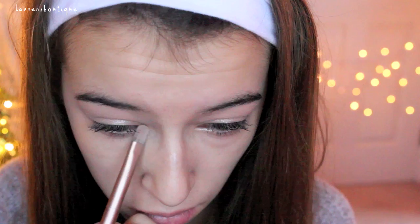Next, taking my Naked 2 palette from Urban Decay. I'm going to be taking the brush that comes with the palette and applying Verve all over my eyelids to just brighten them up. I'm just taking the flat shader brush part, and I'm also going to be applying this into the inner corners of my eyes as well.